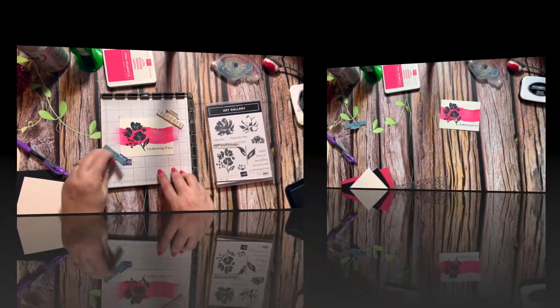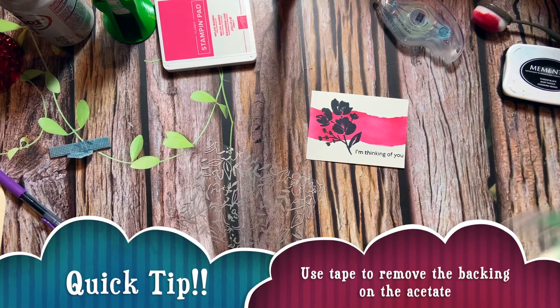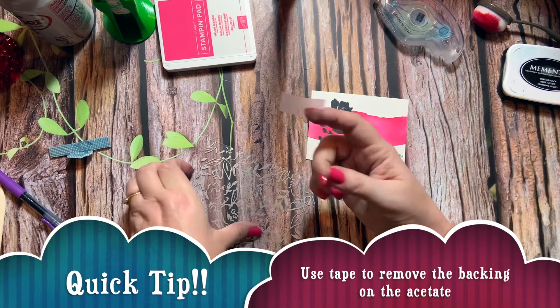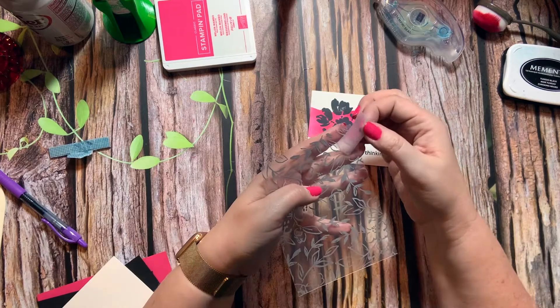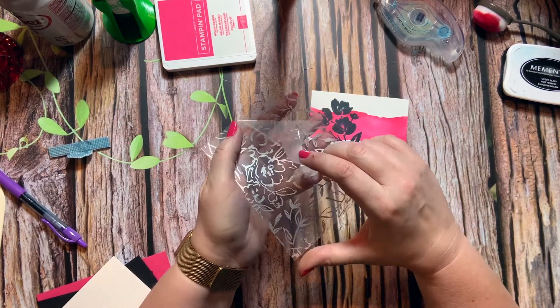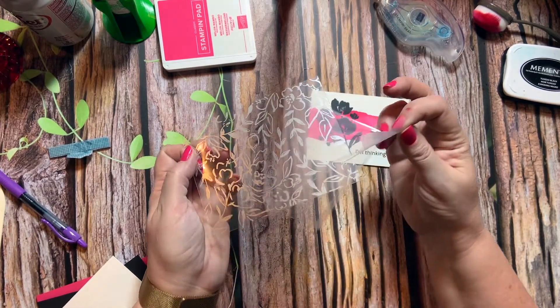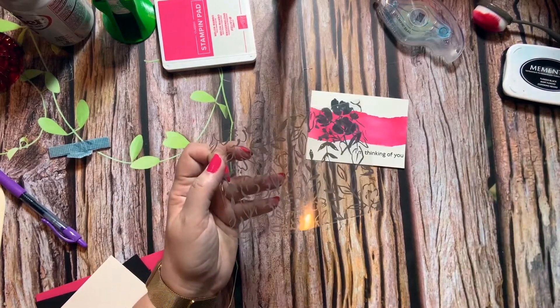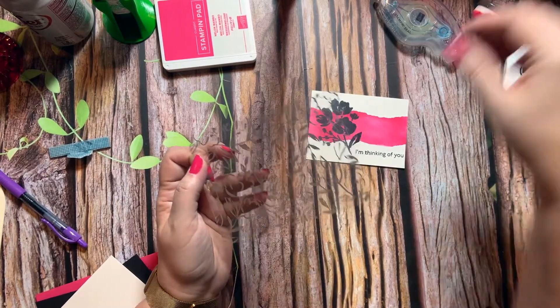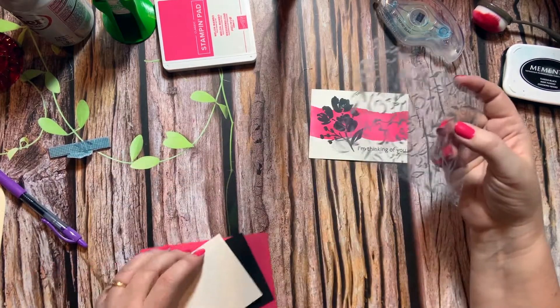I'll show you a little trick with this acetate — there's a backing on it you need to take off. Just take a piece of Scotch tape, rub it on a corner, and it'll start to peel off super easily. It's easier than trying to pick at it, so that's a super easy way to prep that. It is on the silver side, so just keep that in mind, but we are going to use that side on our card.